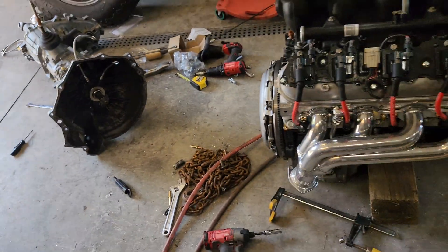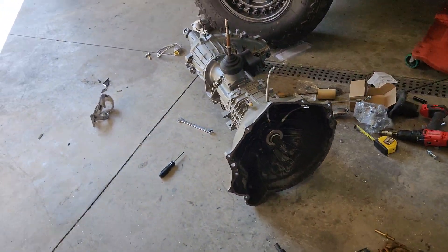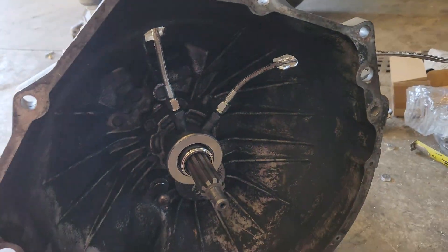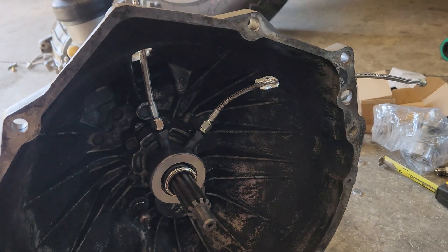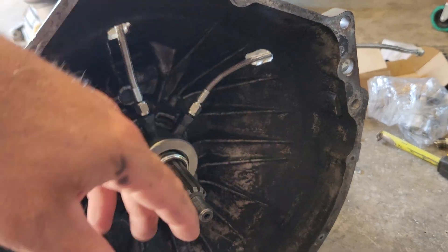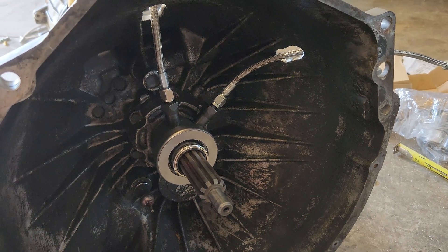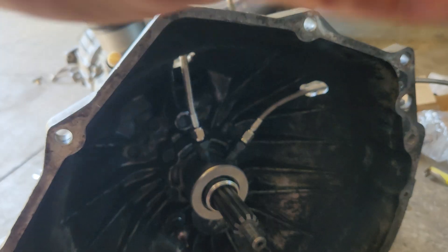If something changes once everything's bled and bolted in and I have to add another spacer, I'll let you know — but I'm pretty sure it's right on the money. The issue with the hydraulic throwout bearing is the instructions say it needs to be at the two o'clock position, because your bleeder line needs to be higher than the incoming fluid — just like your brake system, where bleeders are on top of the wheel cylinder or caliper so air can escape.